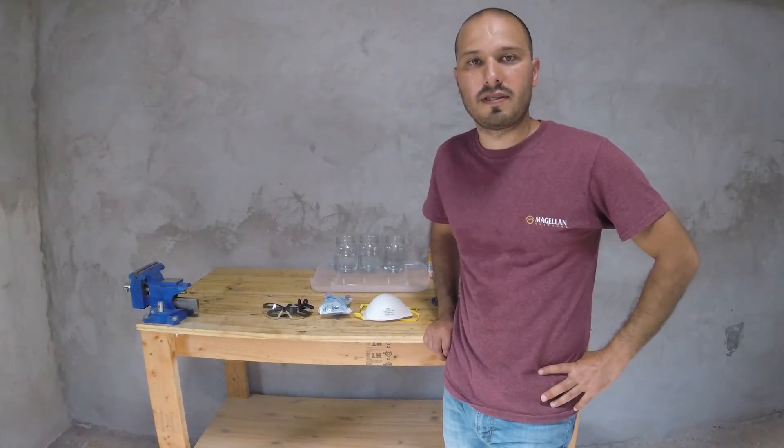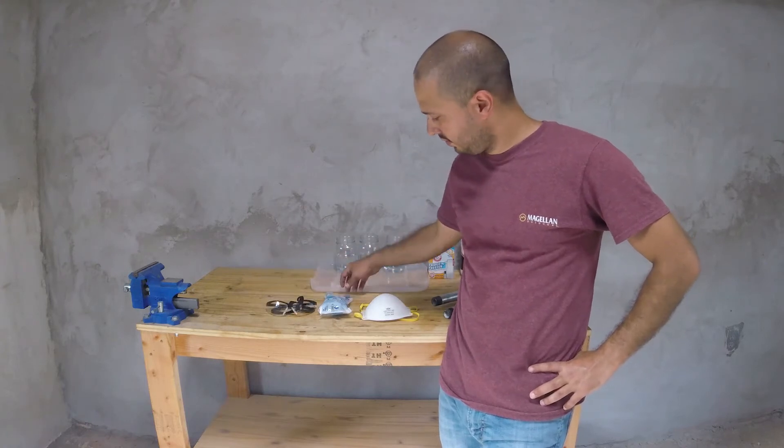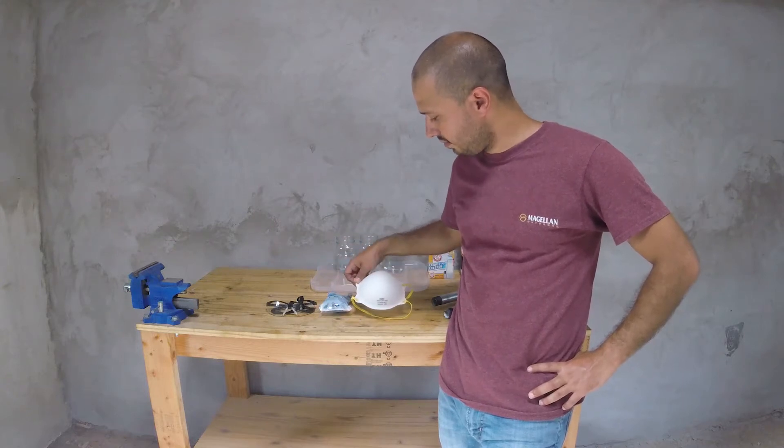Hello guys. In this video I will be showing you how to remove the zinc coating from your galvanized steel. The PPE you require will consist of safety glasses, nitrile gloves, and a respirator.